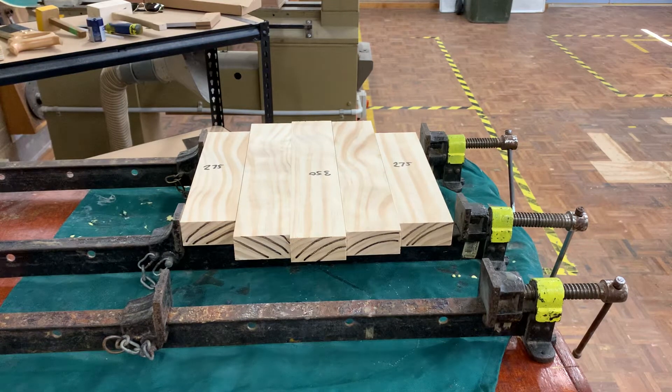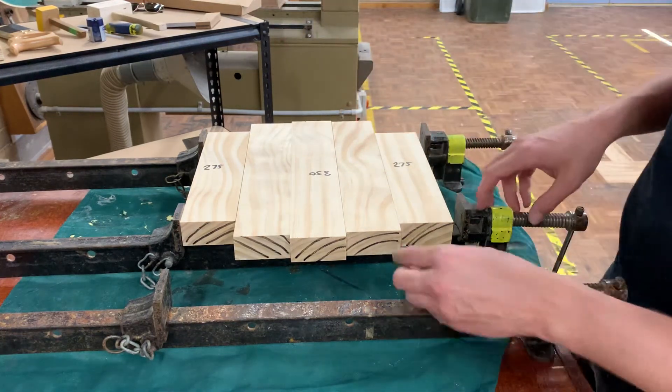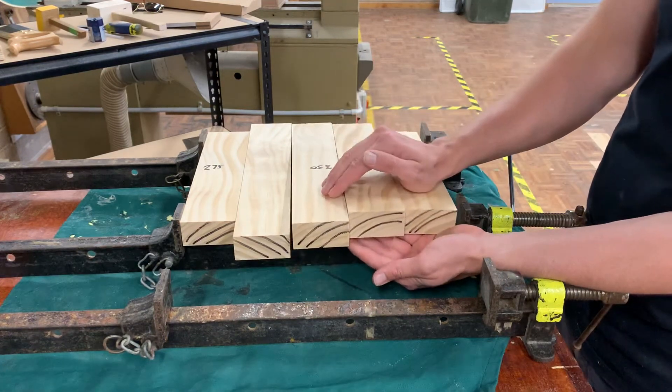If you look at it now, you'll notice there are no dents — all the pieces are happy. I like the grain of everything, it's very nice and pretty. That might be a little bit nicer. And finally we want to come and look at the growth rings.